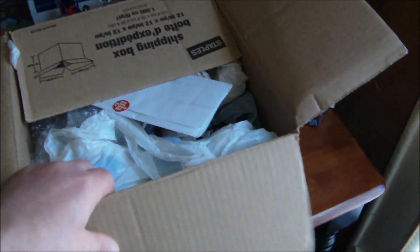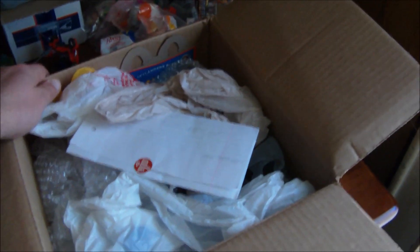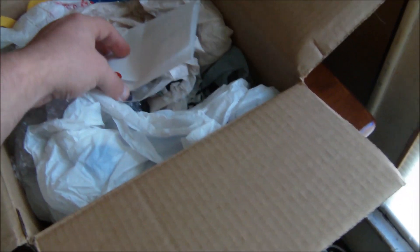Hey, what's going on everybody? Just doing a quick unboxing. My bro Mike Mouse 74 sent me a few little goodies out of the kindness of his heart — more so for my son than anything — but I'm probably gonna do some reviews on this stuff and then hand it off to my son. And he put in a little note here.